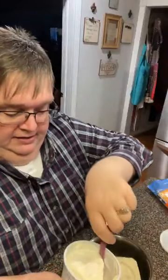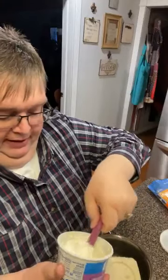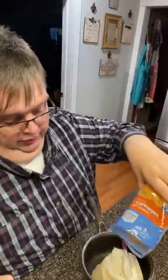To these leftover potatoes, I'm adding just sour cream — about a half a cup. I'm going to mix it up good. This is just going to add some smoothness to them. I'm not the biggest fan of leftover mashed potatoes, but when you upscale them, do a little something-something to them, I'm all right with them.